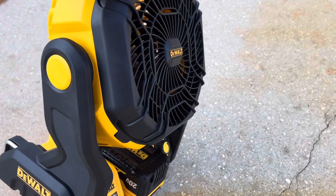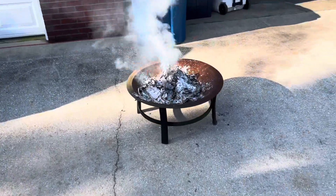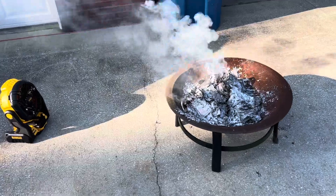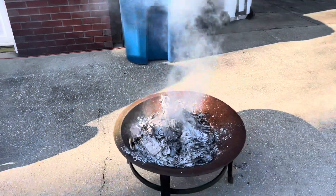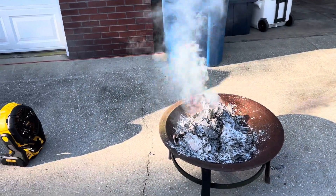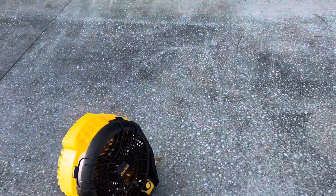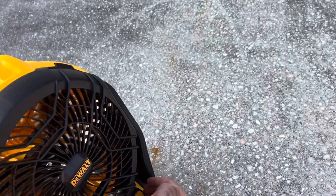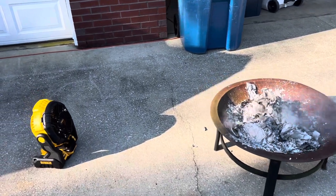So we've got the fan loaded up with an 8 amp hour battery — it's charged. We're going to put it close to this fire and see how it does. You'll be able to see the smoke is blowing kind of towards the fan. When you turn it on, this is the lowest setting it comes on. You can see it changed the direction. Pretty low, you can see it turning. This is kind of where you'd have to be real close to feel much. Fully blowing though — pretty good airflow.